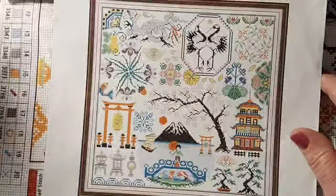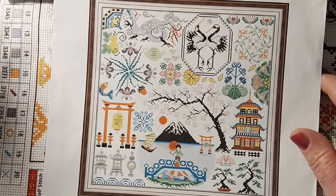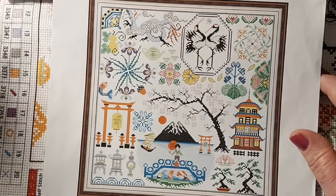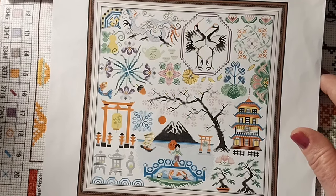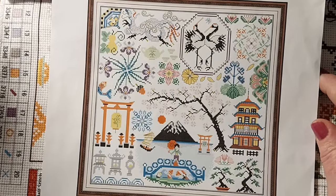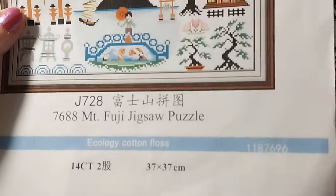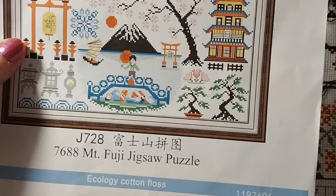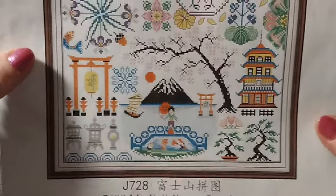Hello, everyone, and welcome back to my channel. This is Laura with Stitchin' with Laura. How's everybody doing? I hope everyone is having a great Monday. Today we are going to be working on the Mount Fuji Jigsaw Puzzle, and I am going to be working right in here on these two trees. We'll see how much of it we get done.